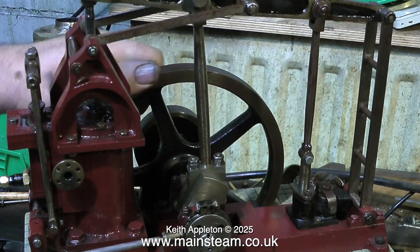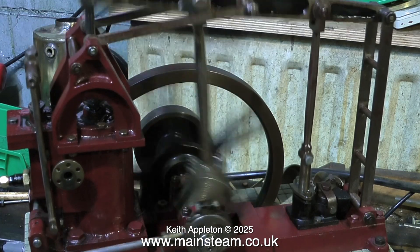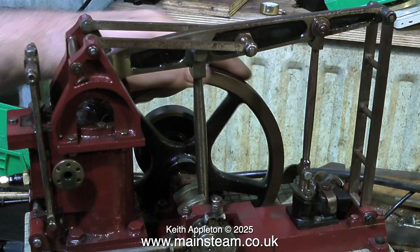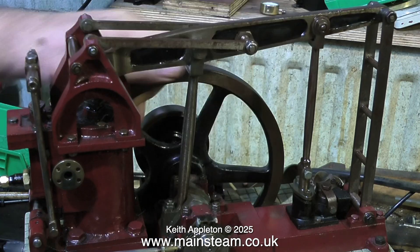Here you see me turning over the engine with some compressed air fed into it. It does actually run, but it runs very lumpily and blows past the piston at every stroke. So it's really time to dismantle this engine and have a look inside to see just how bad it is.